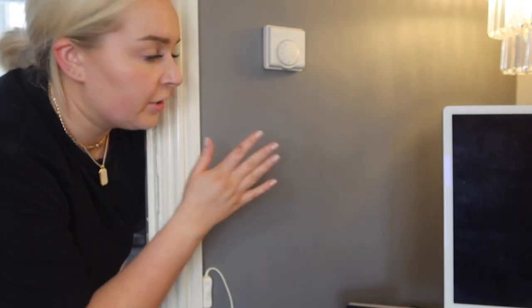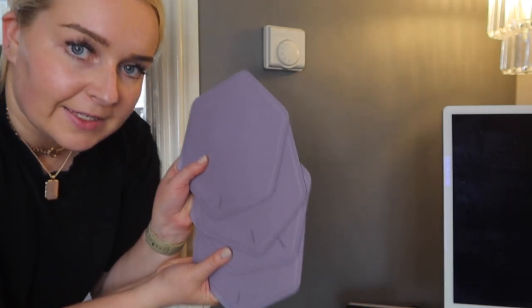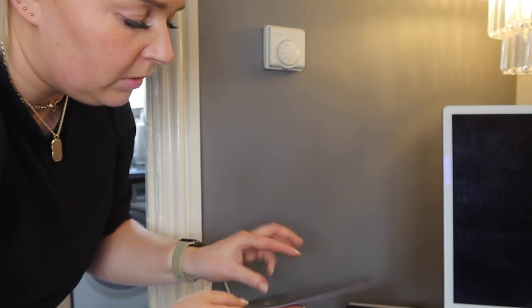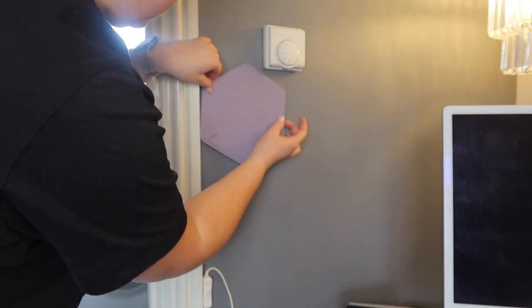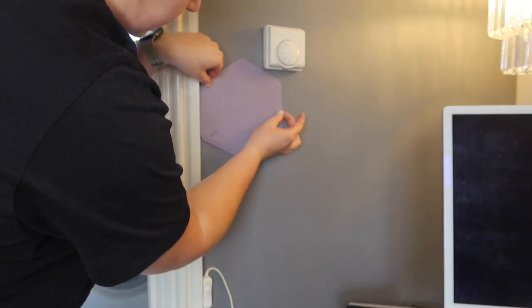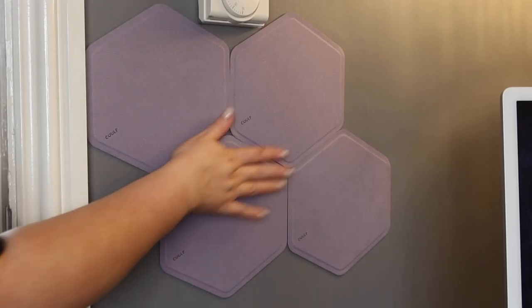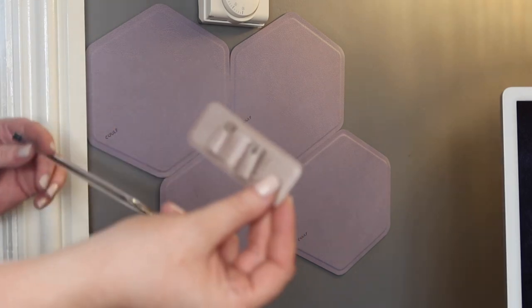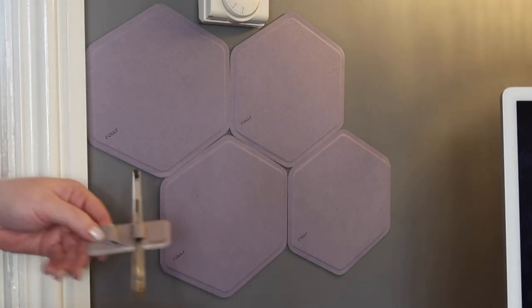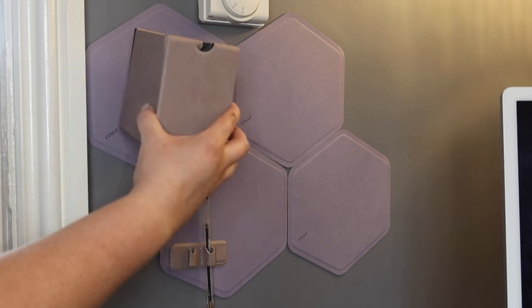Now I've got all these accessories ready to go, I'm going to start organizing my walls and putting them into use. I've decided that the first set are going to be going on this wall next to my desk — I think it'll be really handy there. So I'm going to grab four of these hexagonal ones, pop them on the wall, take the backing off, and just pop them on the wall like that.